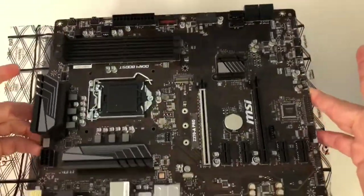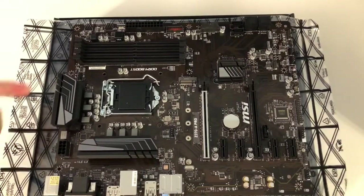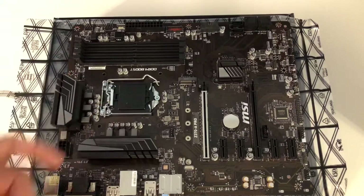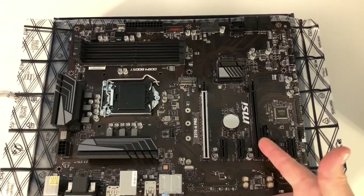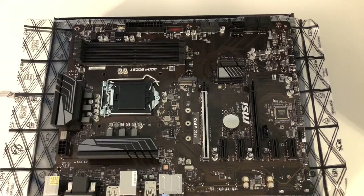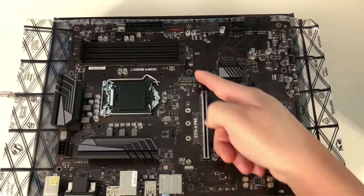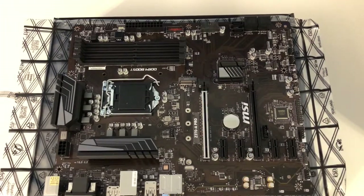You don't want to really grab anything on the motherboard itself — you want to grab it by the edges. Put it down on the static bag. I'll try to show you everything on the motherboard. Of course, we have four DIMM slots right here, we've got our CPU slot right there, we've got two PCIe slots right here — we've actually got six PCIe slots total, two for video cards. Our M.2 slot, all three different sizes, goes right here.